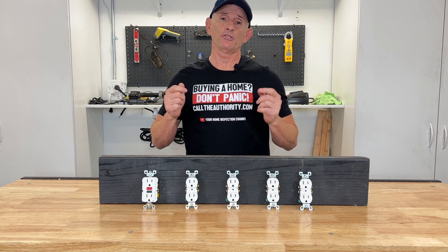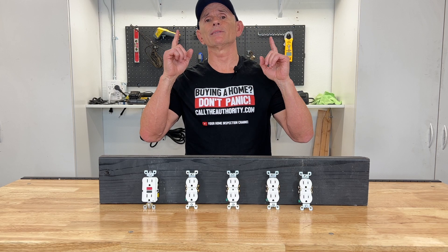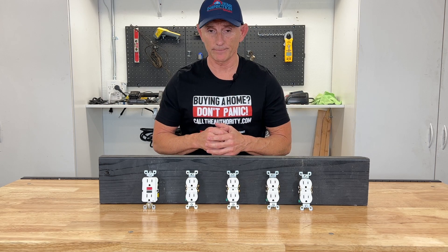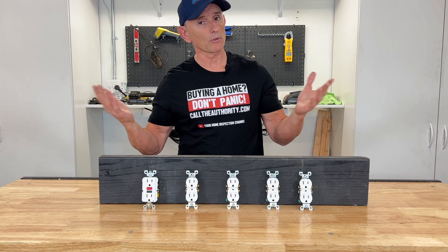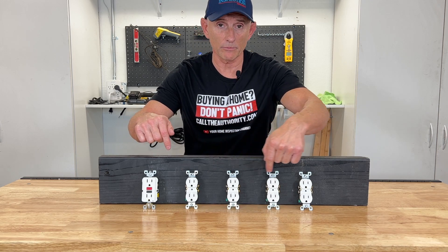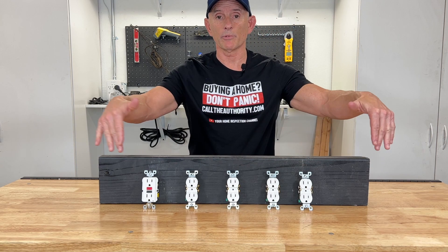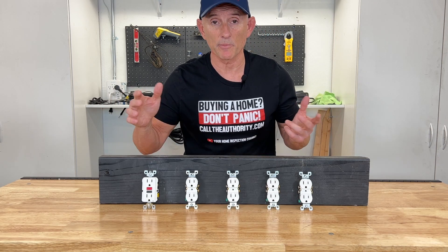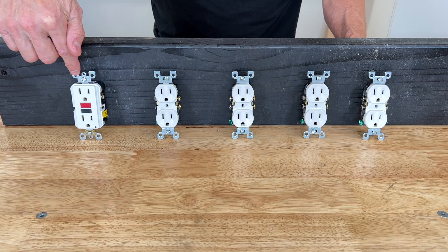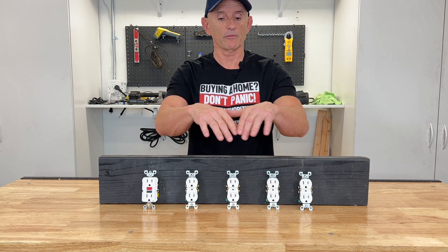There is such a thing as GFCI redundancy. Attention homeowners, DIYers, and handymen: if you are in a particular room such as a kitchen — which is where I mostly find this problem — and there's already a GFCI in place that protects all the other conventional receptacles, you do not need to replace those conventional ones with GFCIs. They're already protected. I often find during home inspections that there's a main GFCI and then all the others are also GFCIs, which is a waste of time and money. One is enough if it protects all of them.